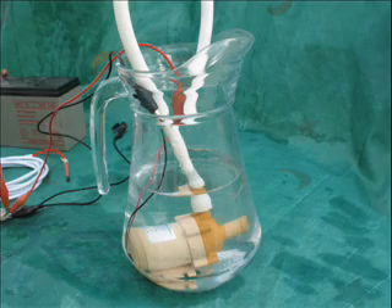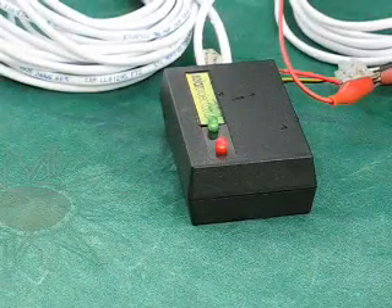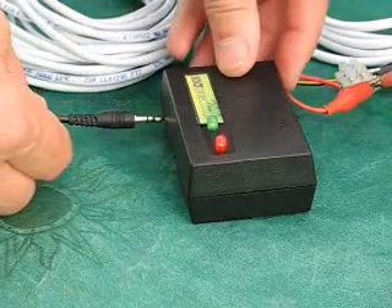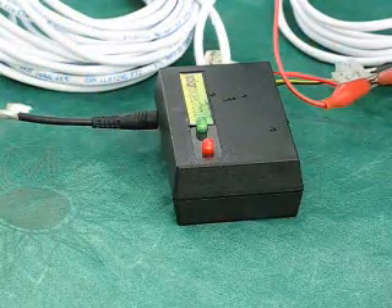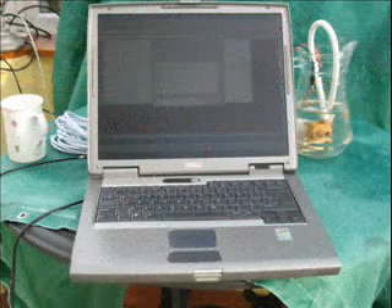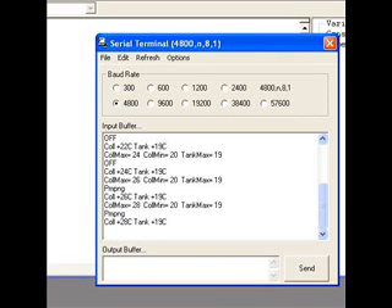Simple and highly effective. There are added benefits in that you can readily download data from the unit direct to your PC. The data is transferred using an optional USB connection cable onto free software loaded onto your PC. This gives you streamed live data of current collector temperatures, tank temperatures, and maximum and minimum temperatures since the unit was last reset.